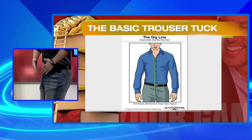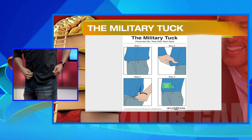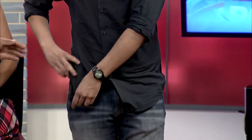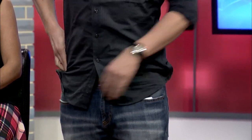But to make that look better, the next one is called the military tuck. It's a pretty simple way to hide excess fabric in a loose, baggy shirt. What you wanna do is create a pair of pleats on the side of your shirt — right here, you just wanna fold that over. Like this. And then you tuck your shirt in.